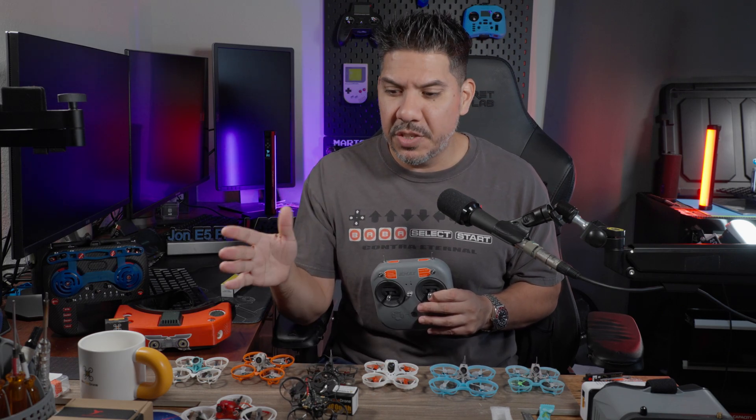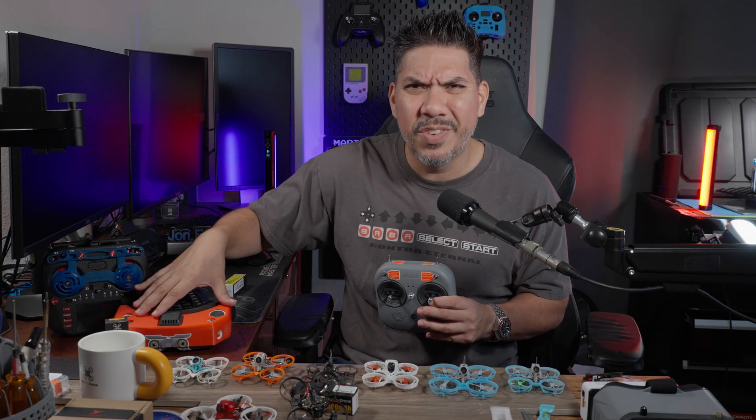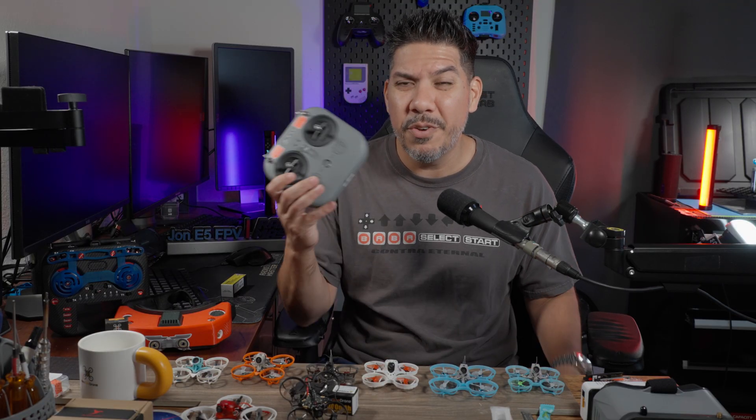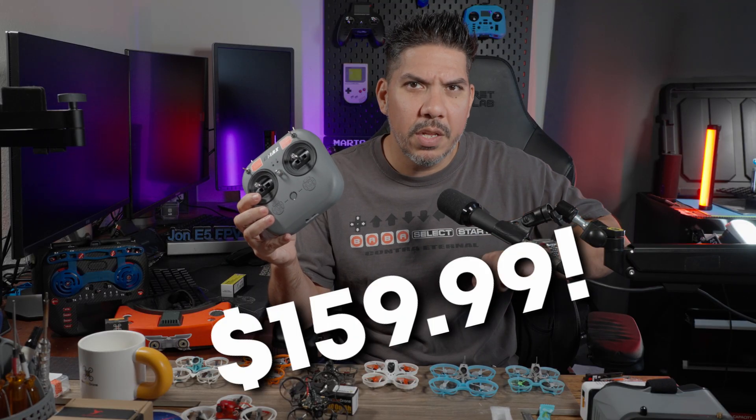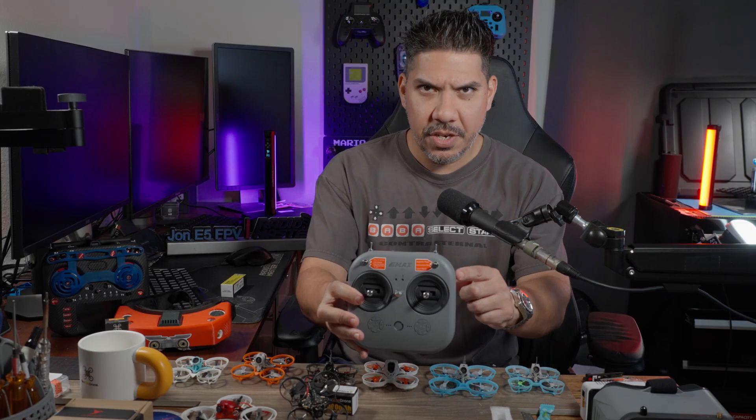You have all these little options. Everyone's going to tell you to start with something small, but what do you go with? Then you're going to have to buy a controller and a set of goggles, and by the time you assemble all these things, you're well over the $1,000 range. But what if I told you in 2025, Emax came out with a kit that can get you started for well under $200?